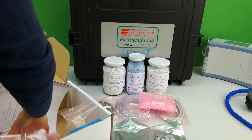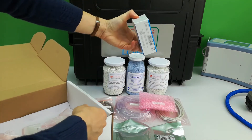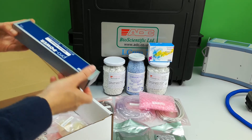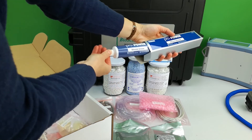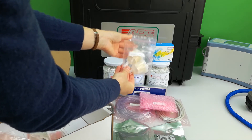A set of 10 CO2 bulbs or cylinders are supplied for CO2 control within the chamber. A tube of silicon grease is provided to maintain all seals and moving parts over time.